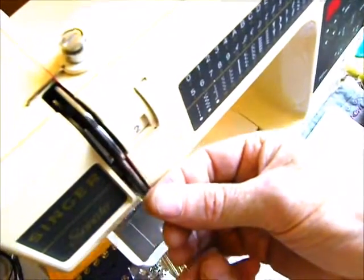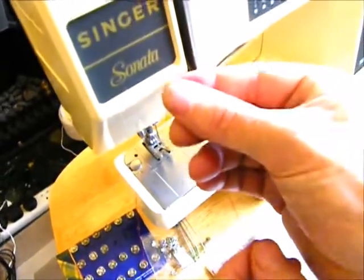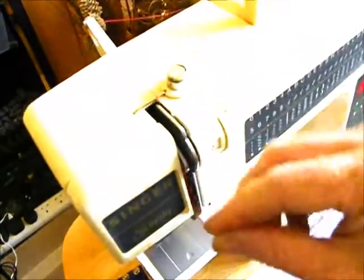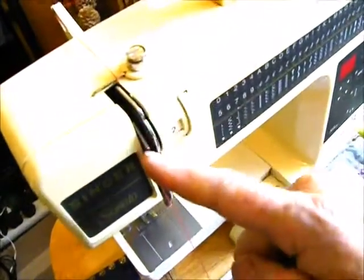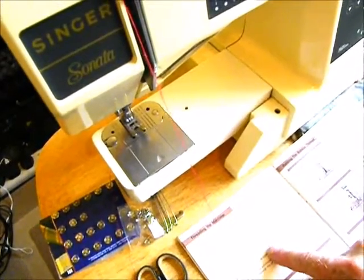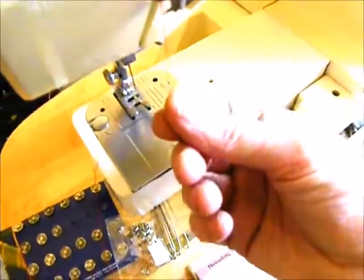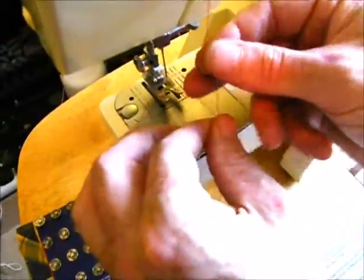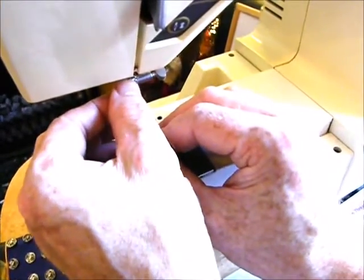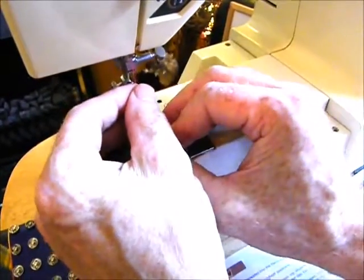Take it down the right-hand side, then underneath, and up through the thread path. You go up and then over and across — that's the self-threading take-up lever. Take the thread down, and there are two thread guides. There's a looped one, and you need to get the thread into the loop. Go to the left-hand side of the loop, push it around the loop, right around, and then down. You can see it's now through the loop.